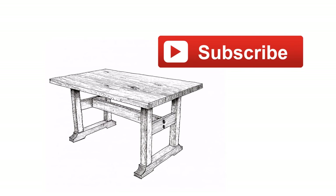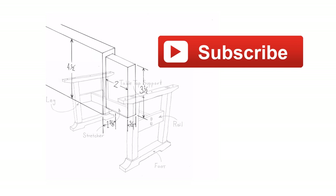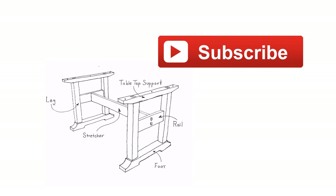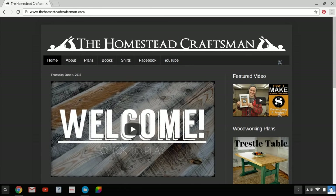If you enjoyed this video and would like to see more, click the red button on the screen now and you can become a subscriber to my YouTube channel and keep up with all my future videos. And if you'd like to see more on the plans I talked about in this video, you can click the link in the description below and that will take you to a page on my brand new website. Thanks for watching and I'll see you next time.